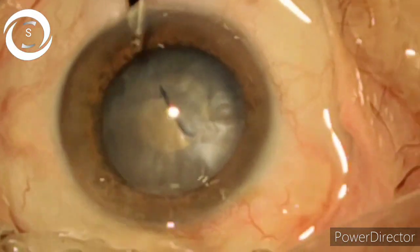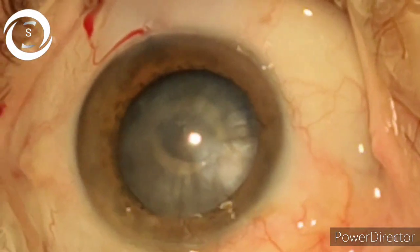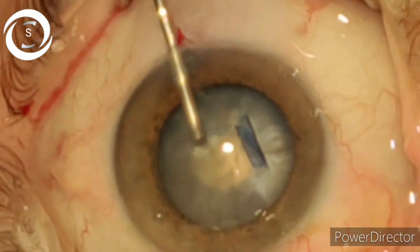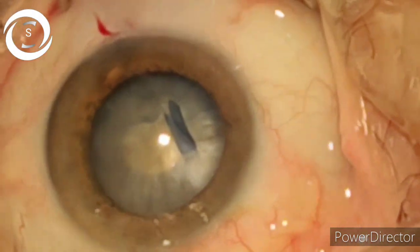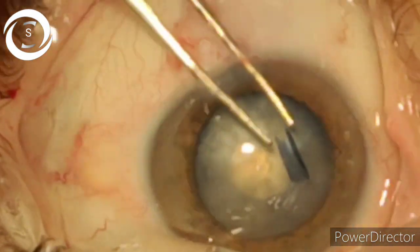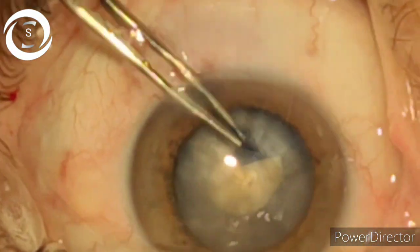This will make sure that the chances of the rhexis going radial are decreased. Now again put viscoelastic, take the Utrata forceps, and bring the rhexis centripetally and circularly, slowly and gradually. I am now slowly and gradually increasing the circle.